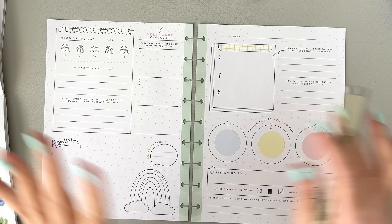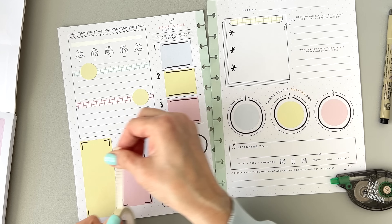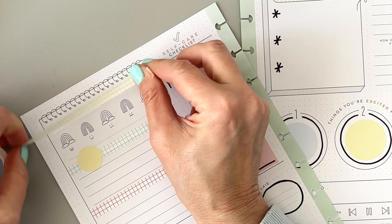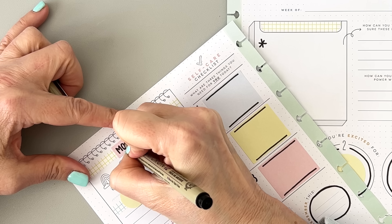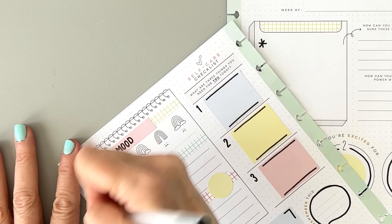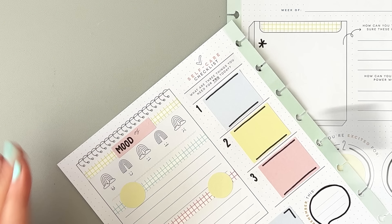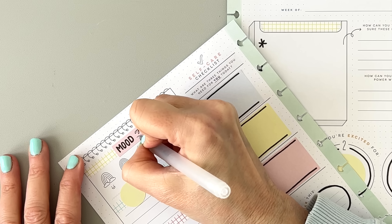I want to add in more washi tape — I think I'll add this blue one somewhere over here. I'm going to change up these mood prompts because the first one says "how are you feeling today?" and that's for a daily thing. I'll change them up for a weekly thing. I'm using Tombow Correction Tape — it's my favorite whiteout, very smooth. I buy them in bulk and haven't strayed from this brand. Let me know if you're interested in a brand comparison test.